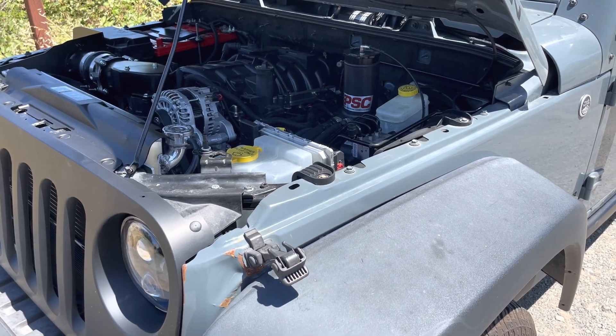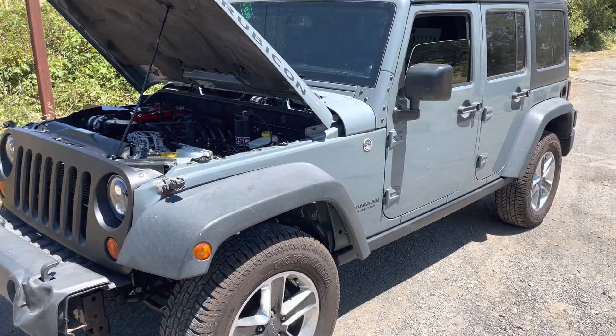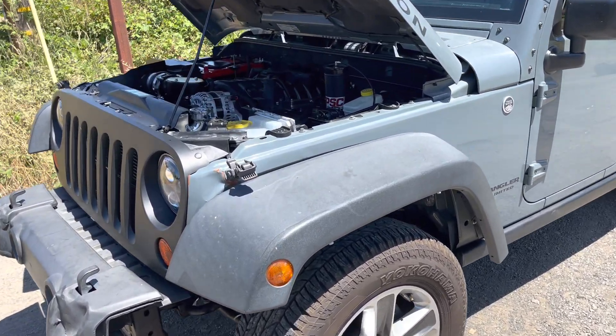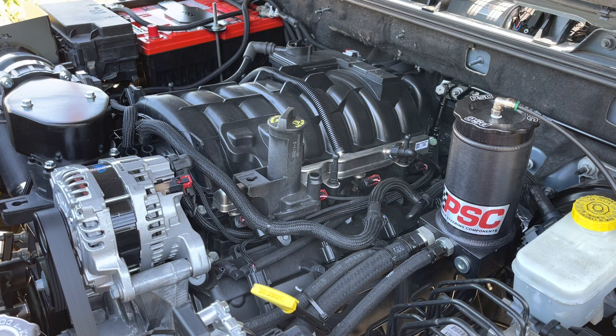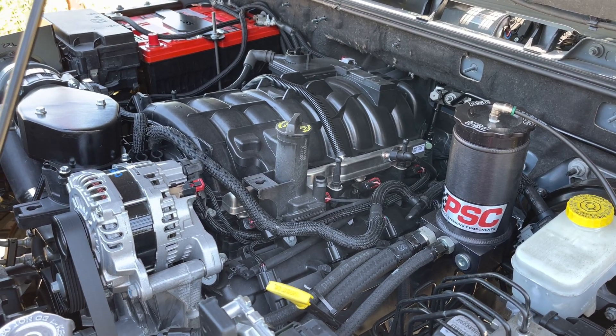Alright, Todd with Jeep Speed Shop. Here we have our 2014 Jeep JK Unlimited Rubicon that we did our testing for the 8-speed with the 3.6, but now the 3.6 has gone. 5.7 truck engine, 8-speed.